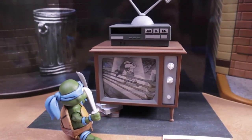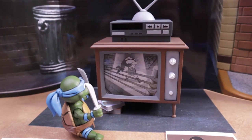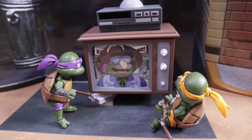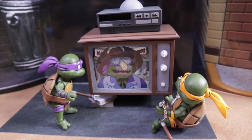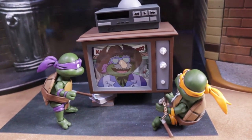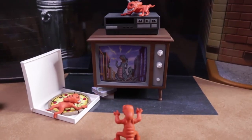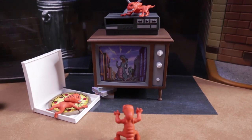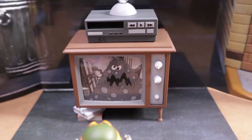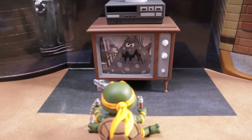Not only do they have colored inserts - they also have black and white. Here's one of them - wrestling. TV is a bad example on the little ones.